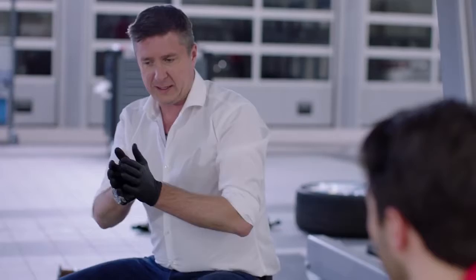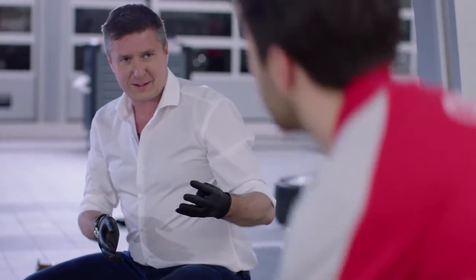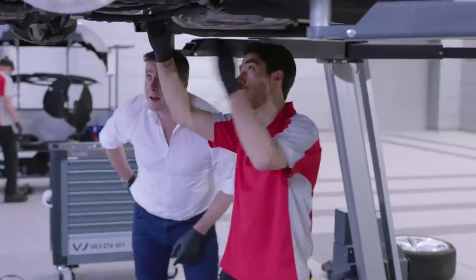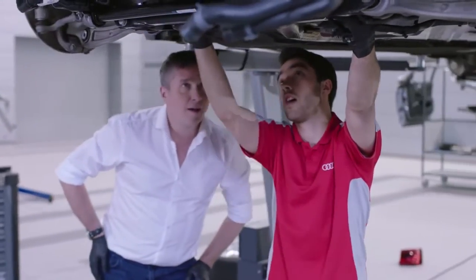Hang on a minute — a diff splits power in two, yeah? But Quattro suggests four? Yes. So we've got another one somewhere? Yeah, so you'll have your centre differential, which is just in the gearbox here. This is what sends the power to the front via your two drive shafts, out there.